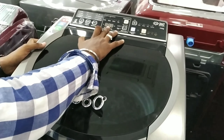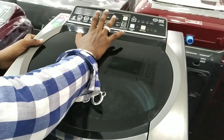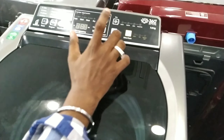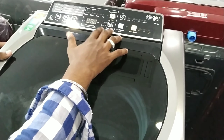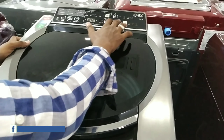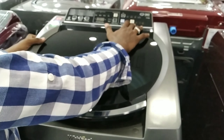If you look at the main options, you can see there is a hot water wash feature. You can see there is a heat in-built heater for the hot water wash.